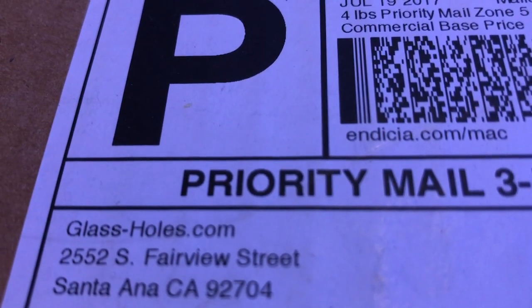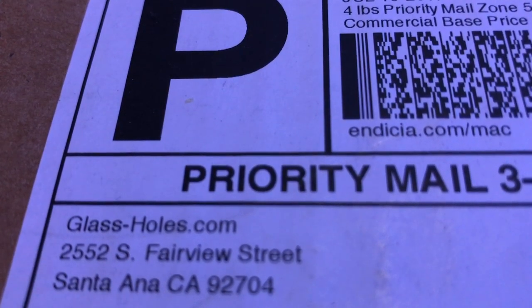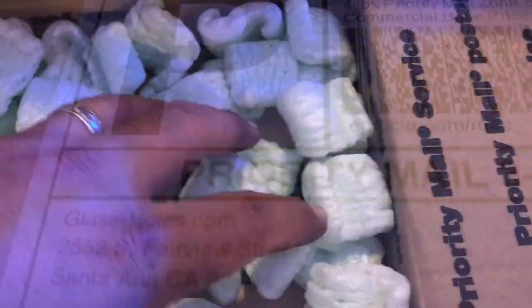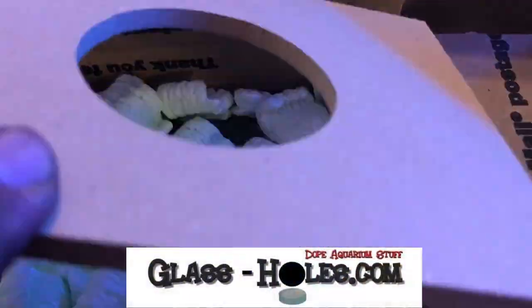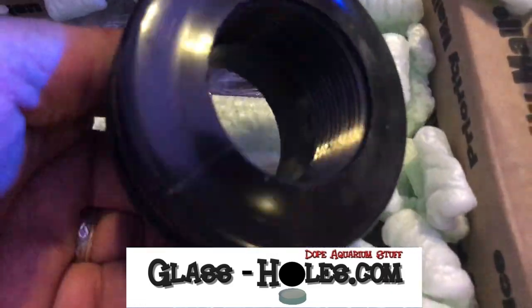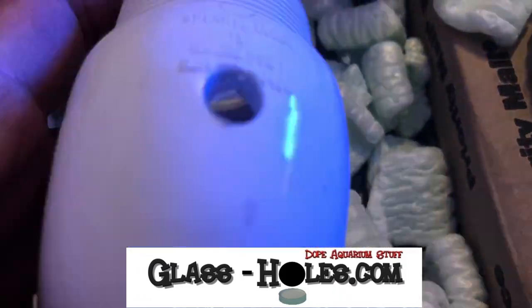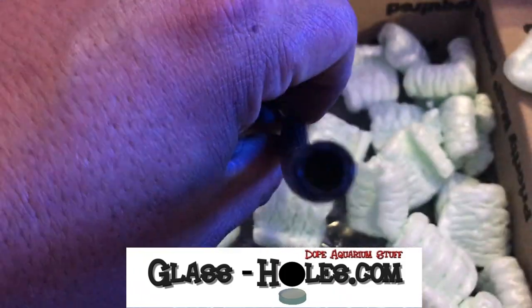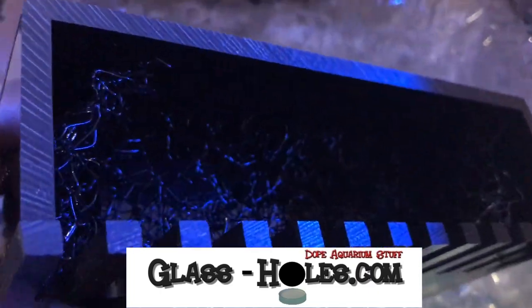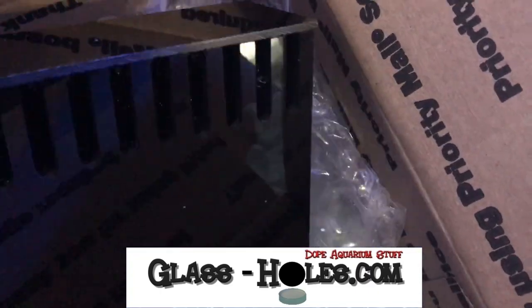What's up everybody, 915mang here doing a video today. I'm gonna be getting ready to drill a hole in a fish tank. That's right, I'm gonna drill a hole through some glass, which is totally not natural, but I'm gonna do it because I'm gonna have my tank, a 40 gallon breeder, become a reef ready tank.